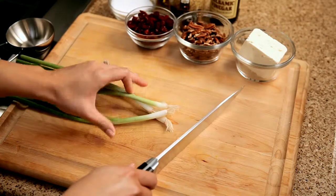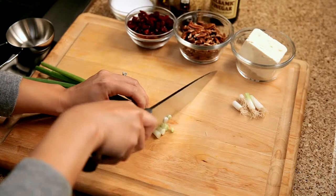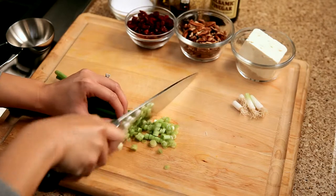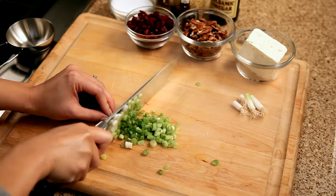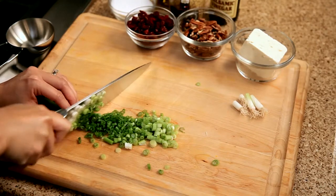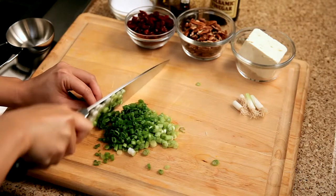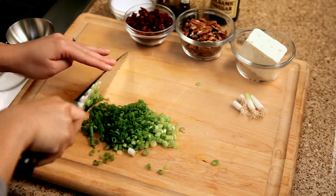Finely chop the green onions. The green onion is the green onion — it's a yellow onion.